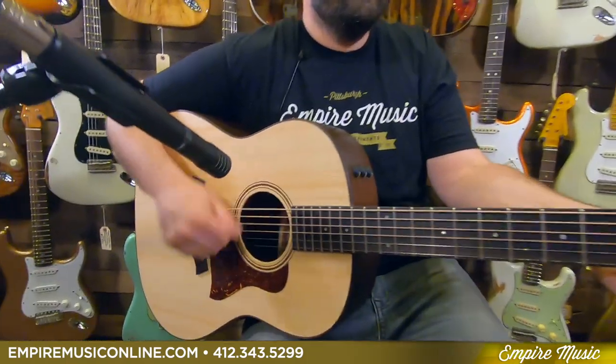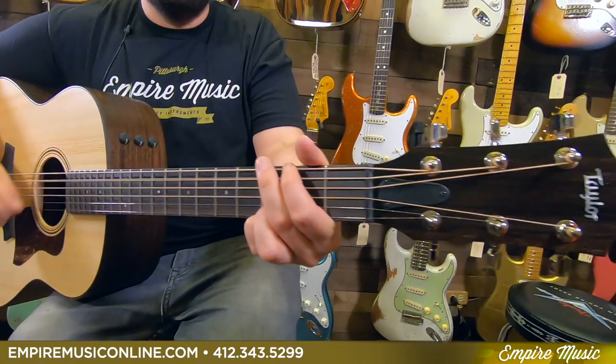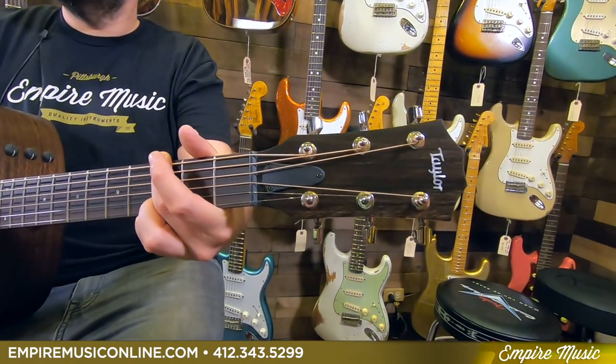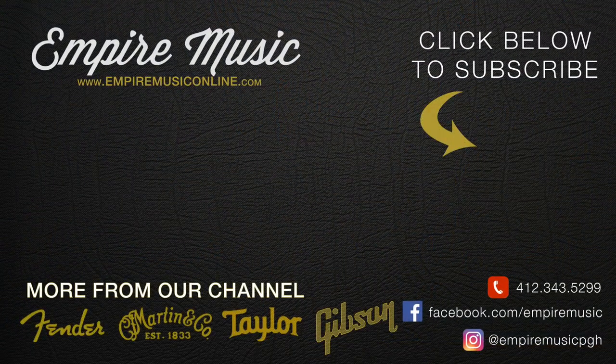Empire Music, empiremusiconline.com — this is the Taylor AD17E American Dream. Free shipping all the time, professionally packaged. Give us a call and we'll get you set up. We're going to have more videos with the rest of the American Dream series coming out shortly. Thanks for watching — please subscribe to our channel. We'll see you next time.